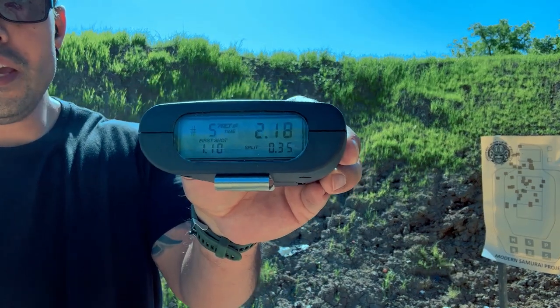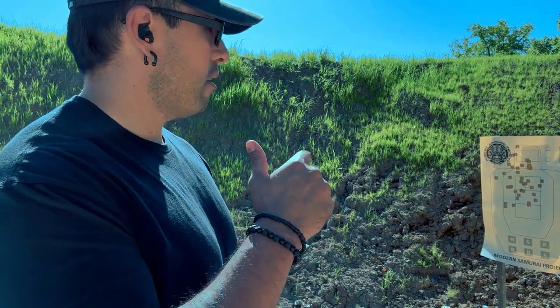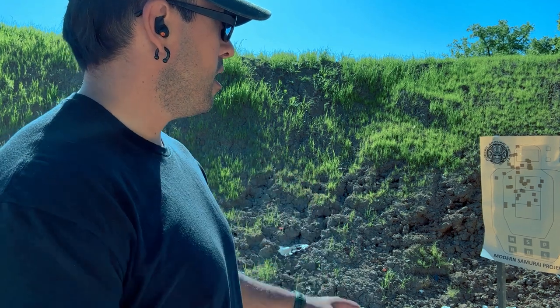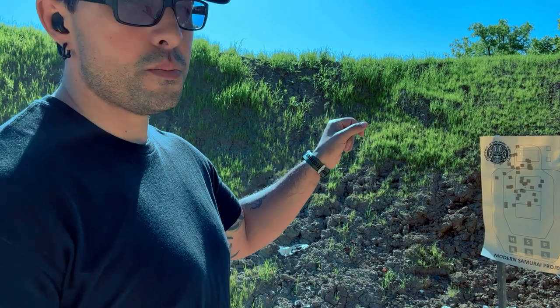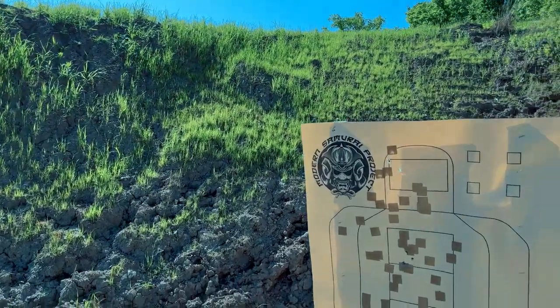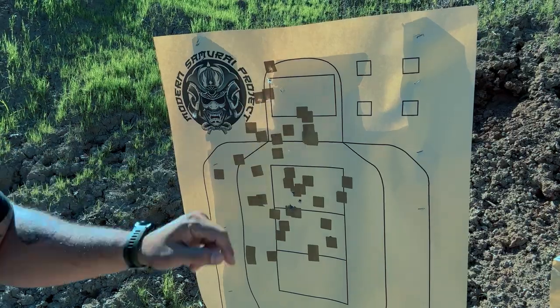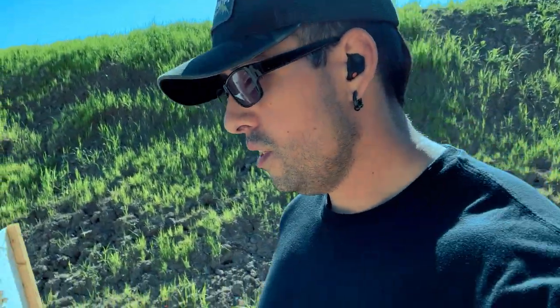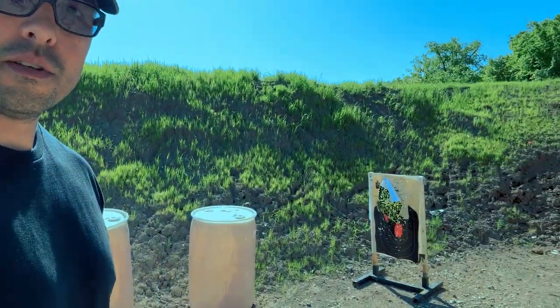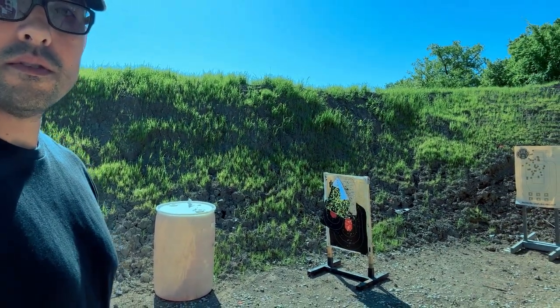All right, so that was clean, but I did it in a 2.18. So I think I need to speed my first shot up, especially my first shot on the center mass — first three shots — and I definitely need to speed up my transition from the chest to the head. Otherwise, I feel like it was pretty good. Let's go look at the rounds. You see right here, there's three right here, and we got one right in the corner, and then that one's good. So we did the three yards. Let's go ahead and move back to seven yards to do our one shot from concealment under one second. That's pretty spicy — we'll see what happens.